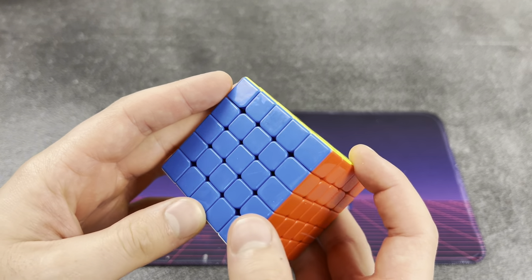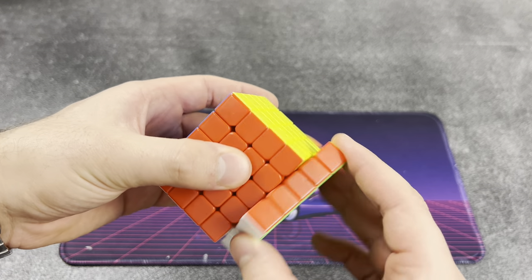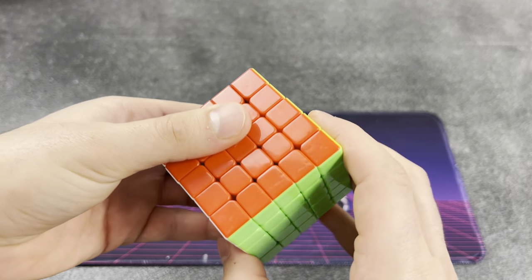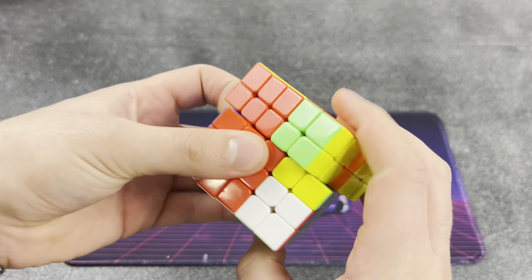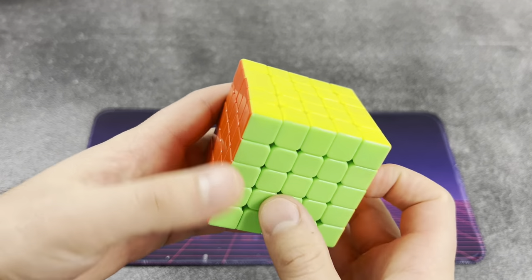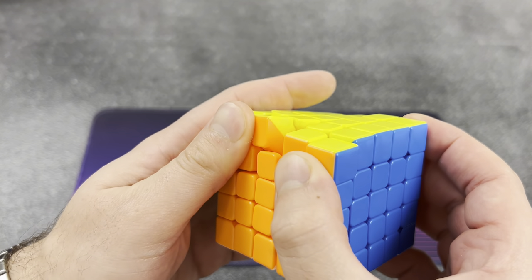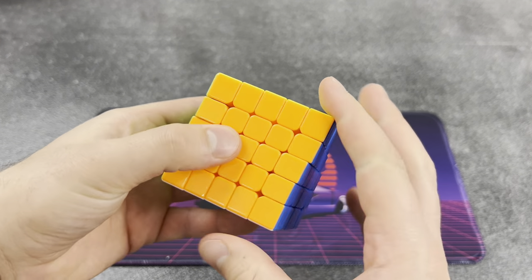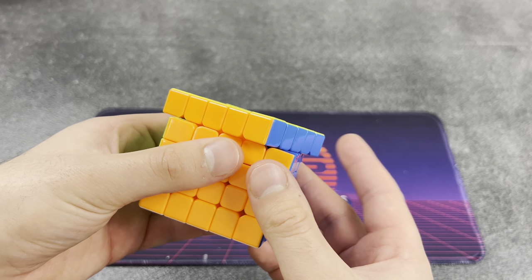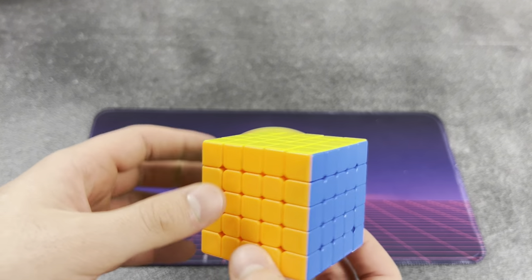Not bad. It feels a little bit heavier than any five by five I've ever owned, but still pretty nice. I don't think it's UV coated, but it's shiny, which kind of leads me to believe that it is - correct me in the comments if I'm wrong. I did not know a five by five could feel this good. Props to whoever told me to get a new five by five - this is awesome. We can see the little magnets in the pieces. It doesn't lock and it actually corner cuts fantastic for a five by five. I like this a lot.